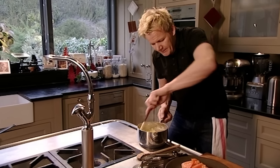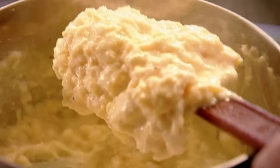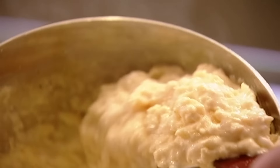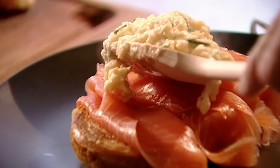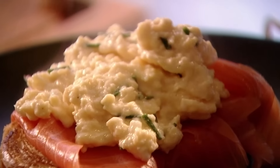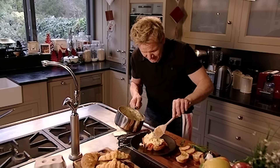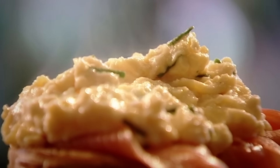Fold the cream in and keep it off the heat. Look at that beautiful colour. Finally, some fresh chives. That is a Ramsay classic — smoked salmon, toasted croissant and delicious scrambled egg. The best start to Christmas Day anyone could wish for.